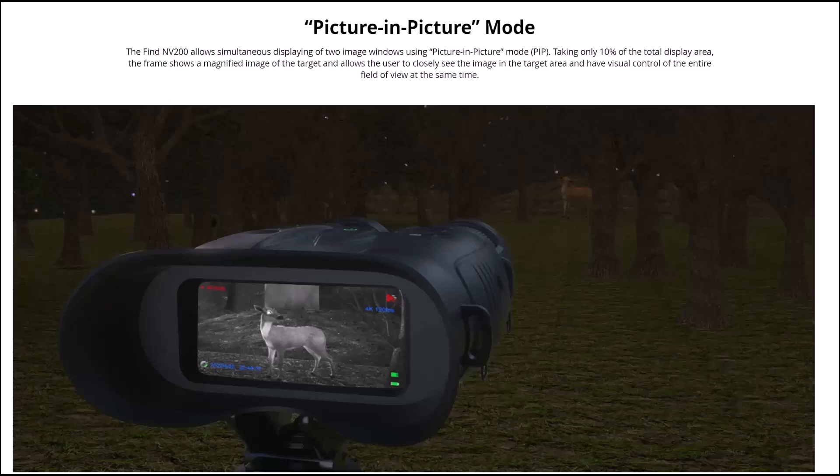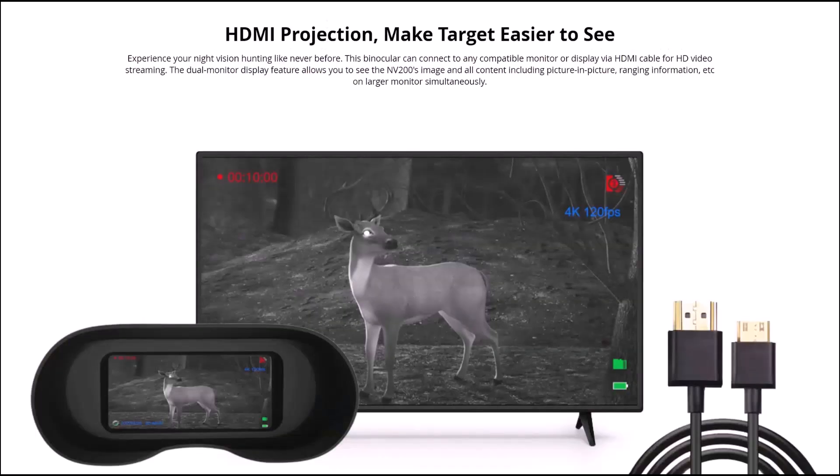As an option there's HDMI projection to make targets easier to see — experience your night vision hunting like never before. This binocular can connect to any compatible monitor or display via HDMI cable or HD video streaming. The video monitor display feature allows you to see the NV200 image and all content including picture-in-picture, ranging, etc. on larger monitors simultaneously. I'm not going to take a television screen into the field, but it does say streaming, so you should be able to stream it to a mobile phone or tablet.